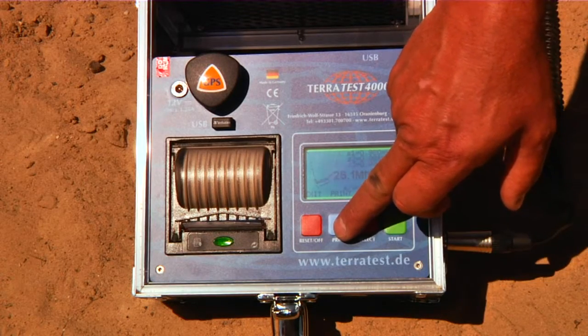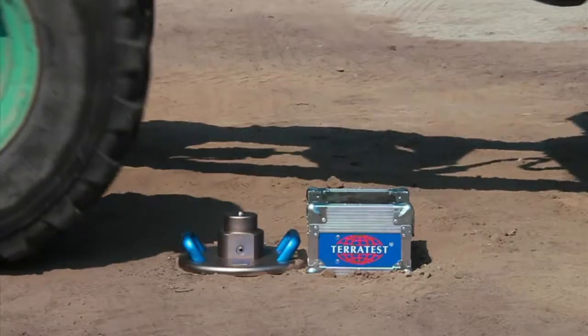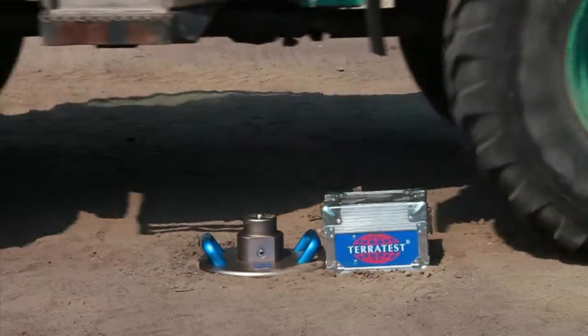Then print out your soil compaction test directly on site. There is no simpler way. TerraTest — not even a truck can break it.